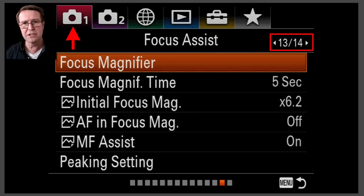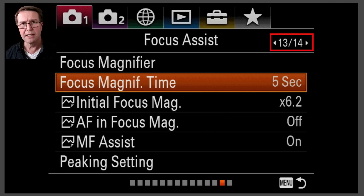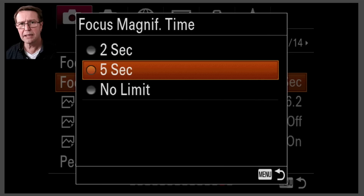Let's go into the focus assist menu. I'm on page 13 of the first camera menu on this particular camera. Focus magnifier — you're not going to go into this menu option, it's basically just going to give you the option to go in or not. I'm going to turn my attention to the focus magnifier options below: Focus Magnifier Time. I've typically set it for five seconds. If you set two or five seconds, don't worry that you can't find critical focus in that short period of time, because the two or five seconds actually means the time after you've finished turning the focus ring, then it'll go back to the zoomed-out view.